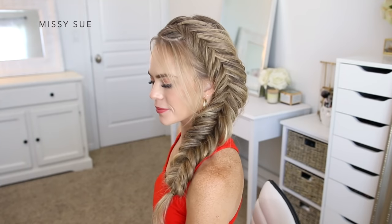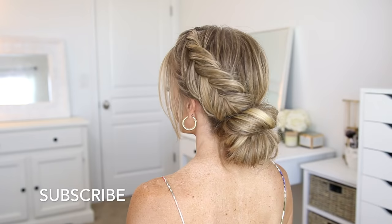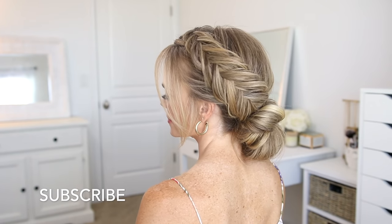Hello, it's Missy. Thank you for watching. For today's video I wanted to share some hairstyles using dutch fishtail braids. I don't think I've done a combination video with this type of braid before, so let me know in the comment section which of the three hairstyles is your favorite. Also make sure to like and subscribe if you're new to my channel so you'll never miss any future videos.